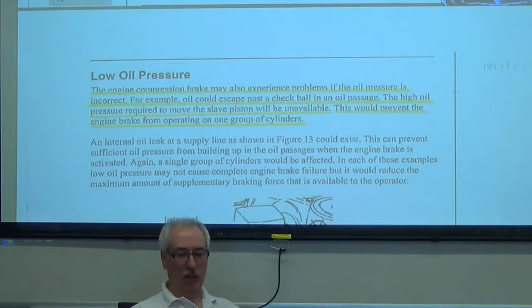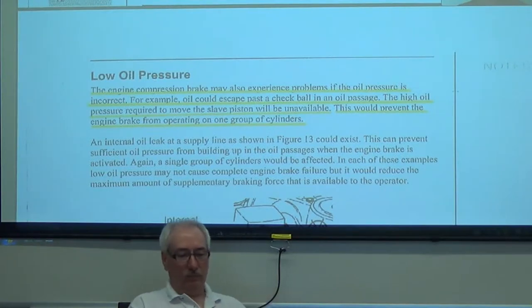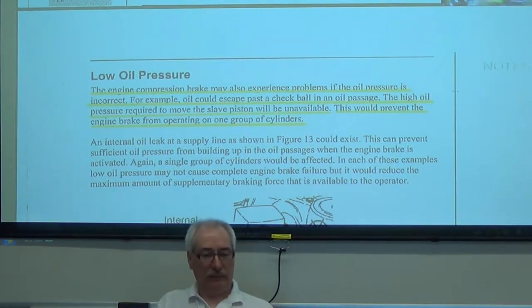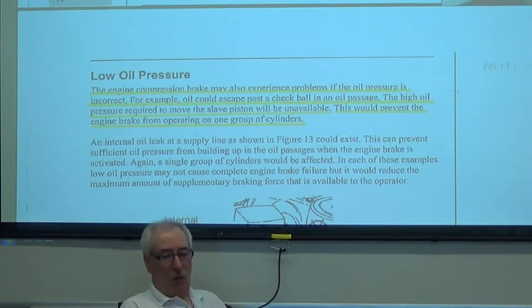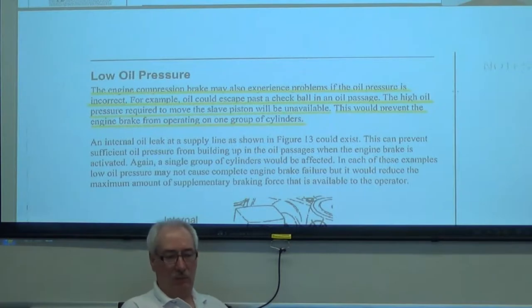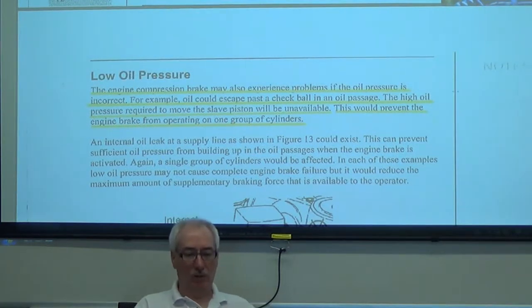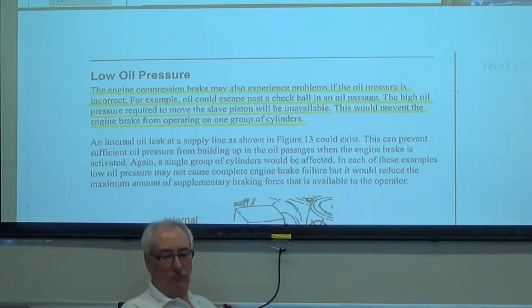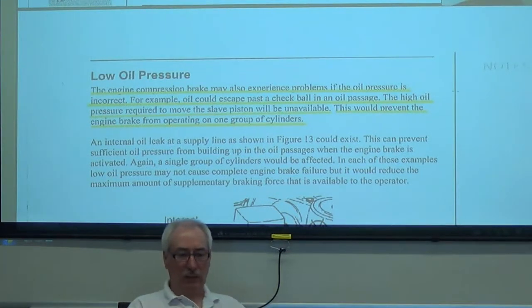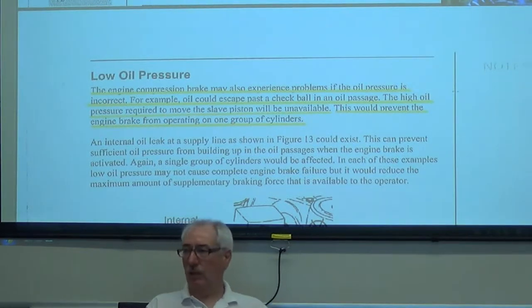A little oil pressure. Oil pressure — low oil pressure. We're going to look for wear in the system, leakage on the pistons and on those check bolts. If the oil pressure doesn't build up to a high enough value, the slave piston's not going to work.